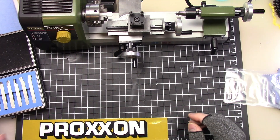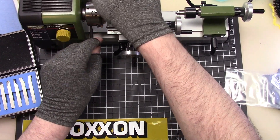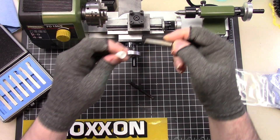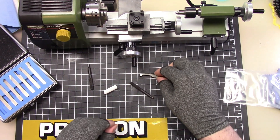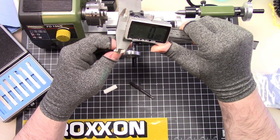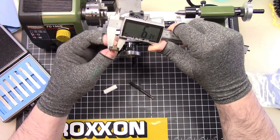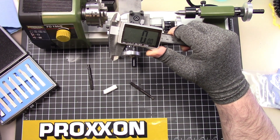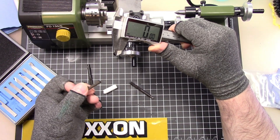I want to see if this boring bar fits in the Proxxon lathe here. It doesn't fit. The boring bar measures 6.45 millimeters, and the shank is about 6.3 millimeters — so these are quarter inch. That's a little too big. I'm just having a hard time finding a small one.